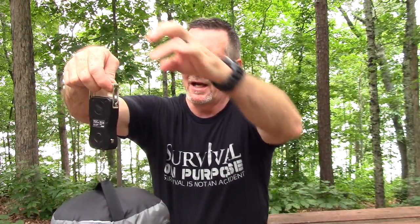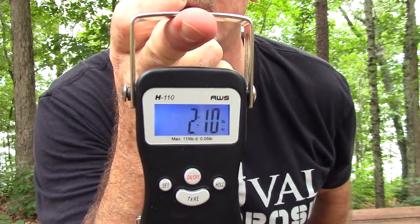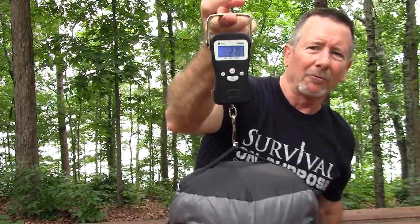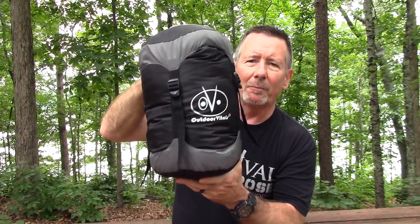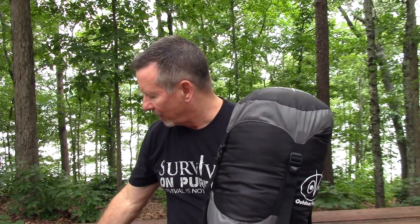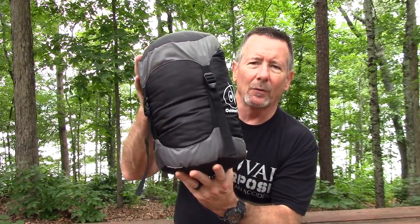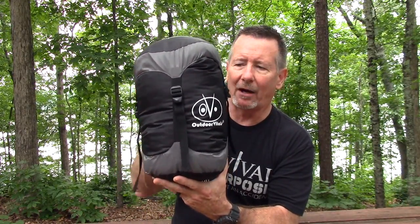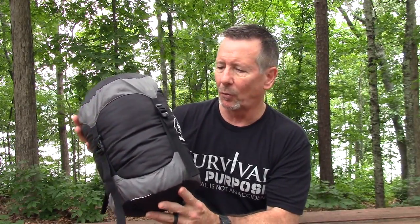Here we go — 2 pounds 10 ounces, right on the money. I've also got the shock cords that come with it for hanging with your hammock included in there, so definitely 2 pounds 10 ounces for the 15-degree Storm Loft Down bag. The zero-degree Storm Loft bag weighs 3 pounds 3 ounces and is filled with 800-fill-power down that is DWR coated to be water resistant and certified responsibly sourced.